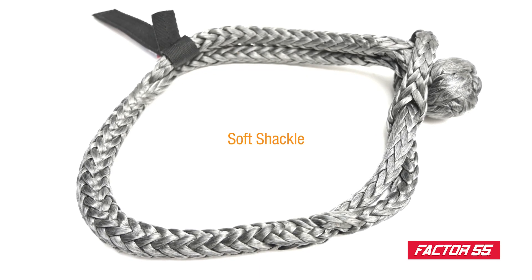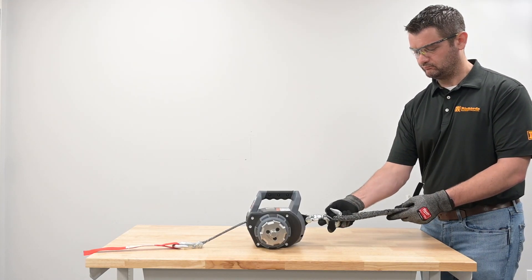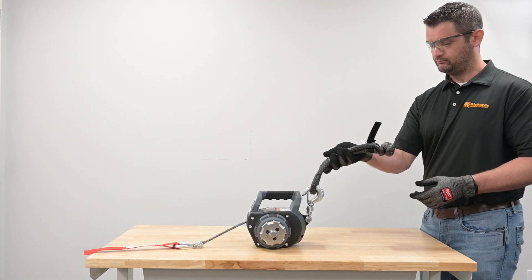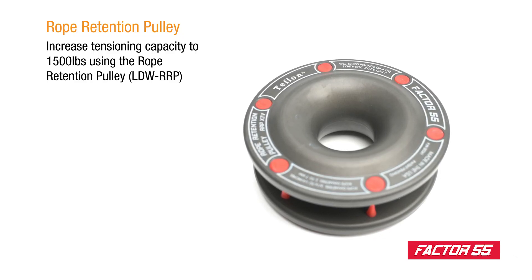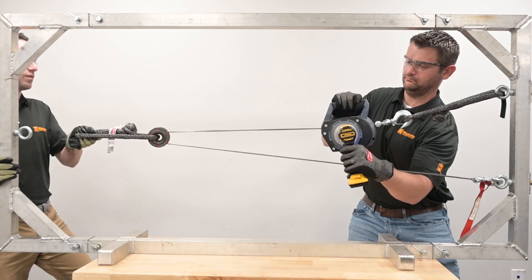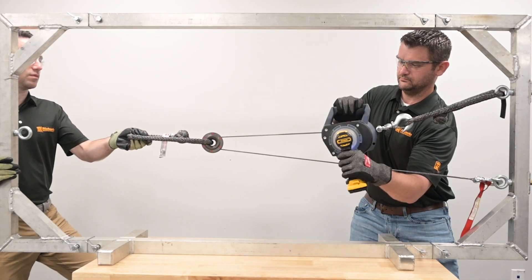A soft shackle ensures a safe and secure connection between anchor points. The rope retention pulley, available in Kit Option 2, allows the user to increase the tensioning capacity up to 1,500 pounds.